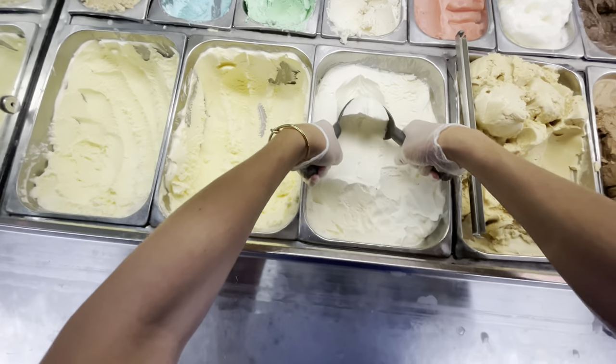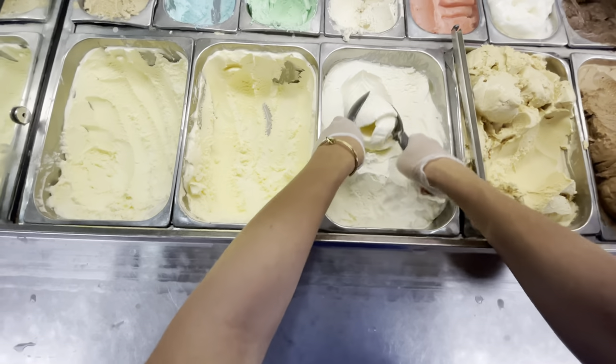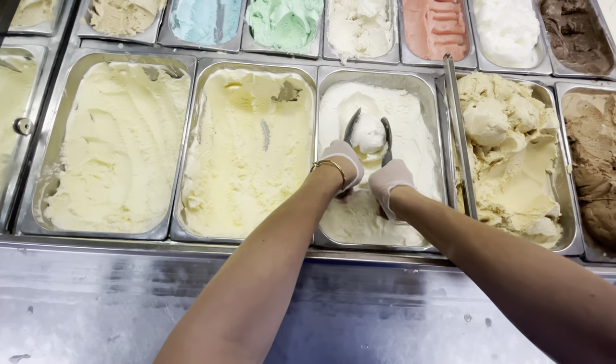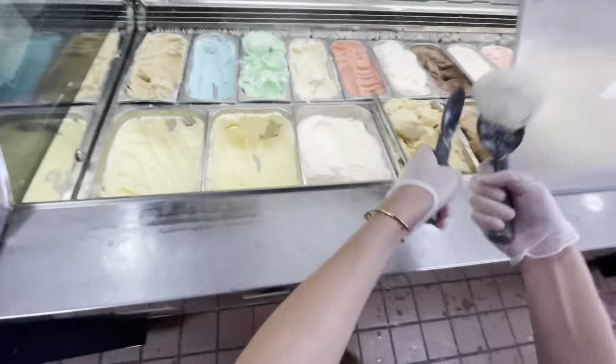We're going to take our spades and make a point with them, push that down into the ice cream, then pull towards you, flip it over, and do the same thing — that's going to make a ball for you. This ice cream is super frozen because I just got it out of the freezer, so it's extra hard, and it takes a few extra steps of rounding it out so it doesn't fall apart when we throw it in the air.